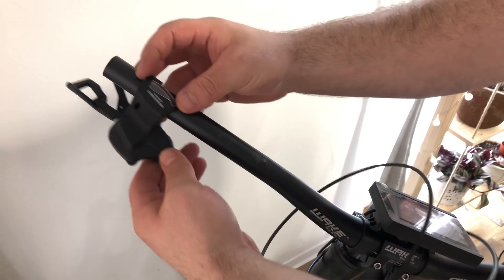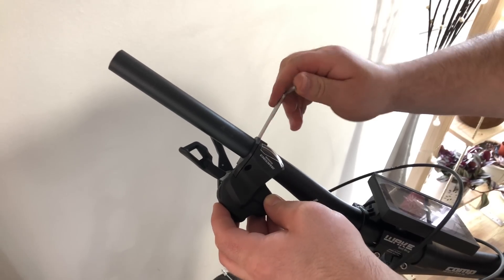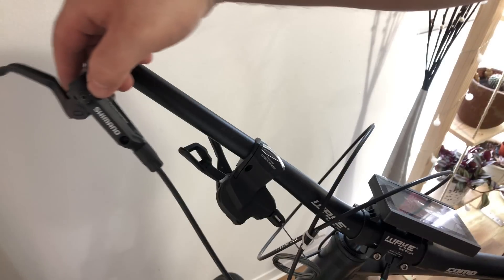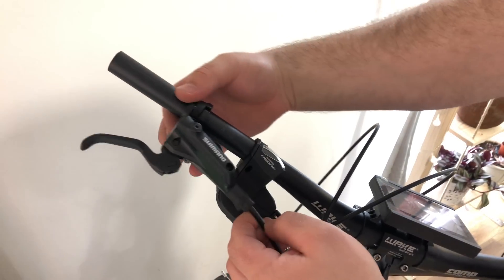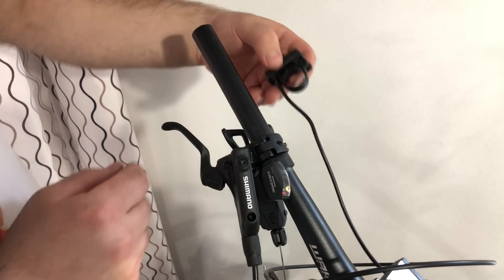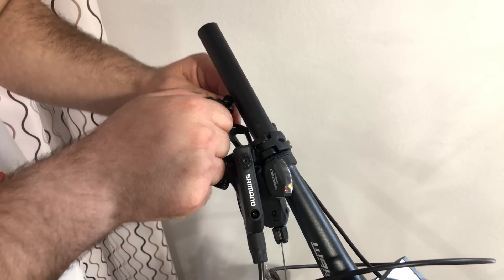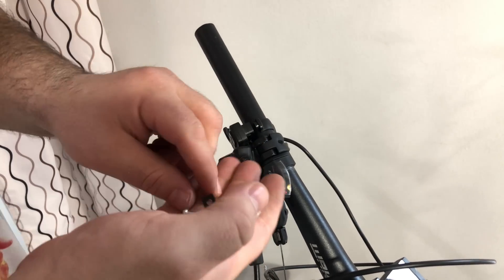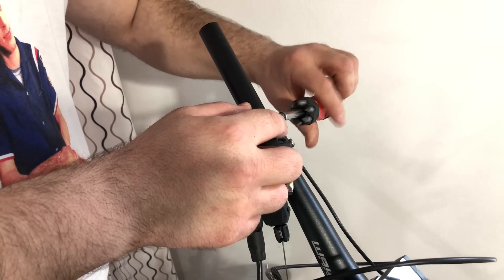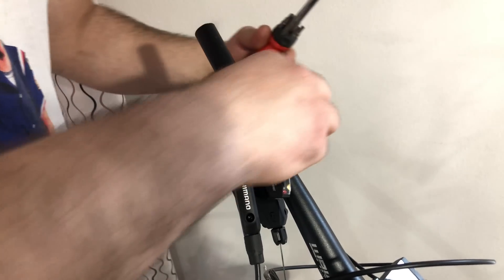I will spend the time to do the cable management properly. I know there are a lot of people and videos saying you can build an e-bike with a kit in a few hours, which is certainly true, but that's not the way to go. You are building an e-bike — your pride and joy — that you're going to ride for years. So spending some extra hours to do it properly is the way to go. It's nothing difficult, but it's something you need to put your time into. In the end you will end up with a clean-looking e-bike that you will be proud of.